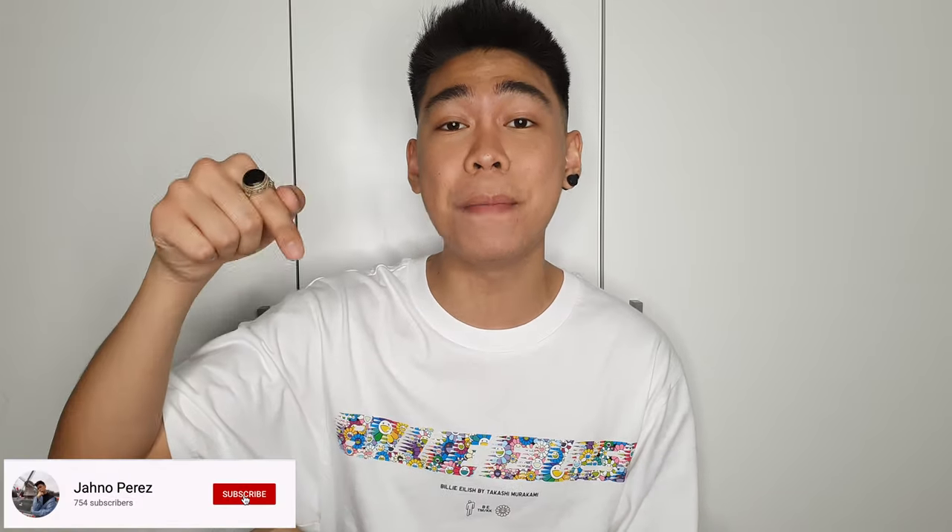If you haven't subscribed already, please click that subscribe button and click that bell button to get notified whenever I post a new video. Without further ado, let's get into the video.